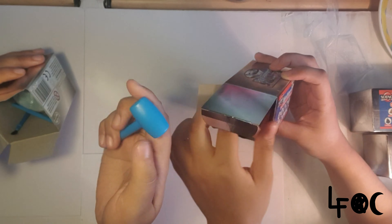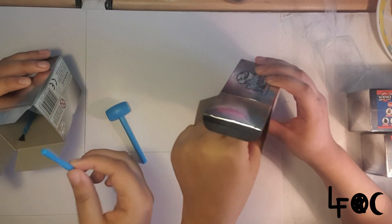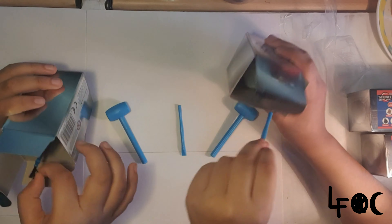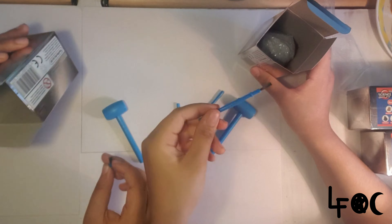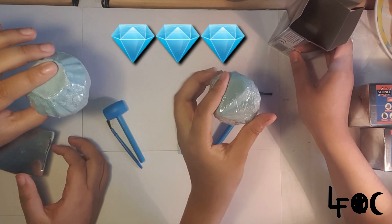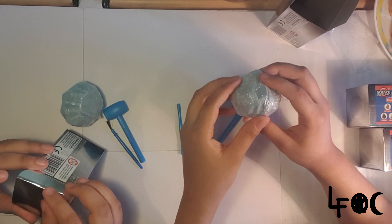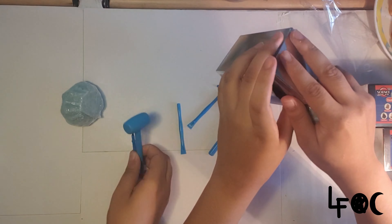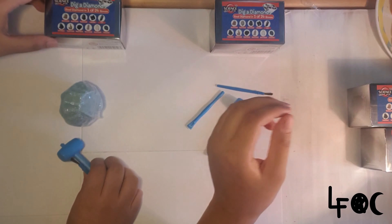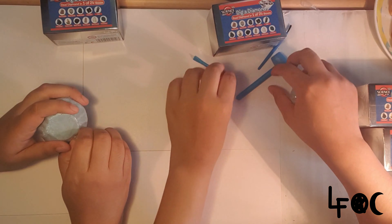They come with a hammer — that's the tool you use to scrape it with — and a paintbrush to brush away the debris. Each box includes those three items. So let's put the tools down and get the bowl ready.